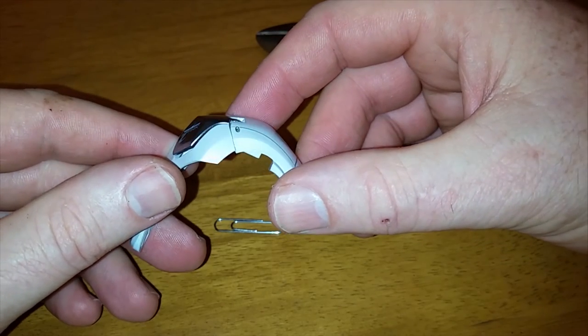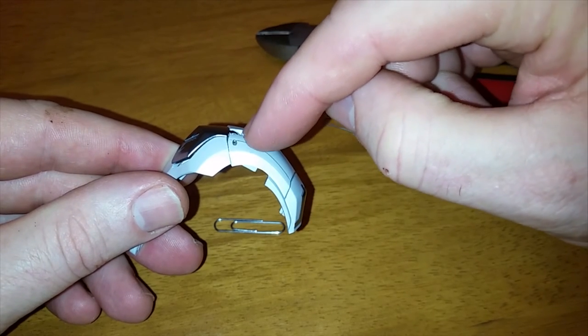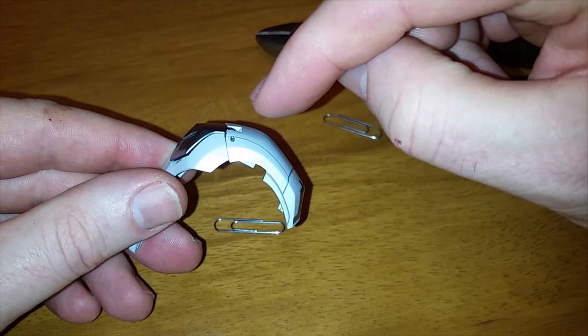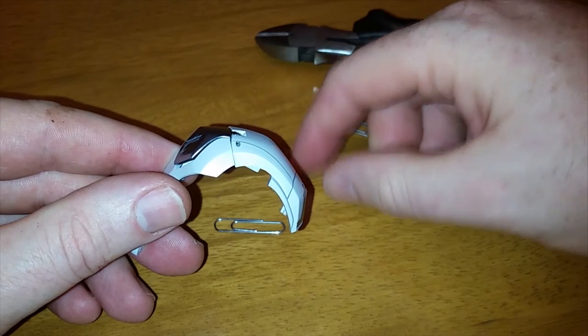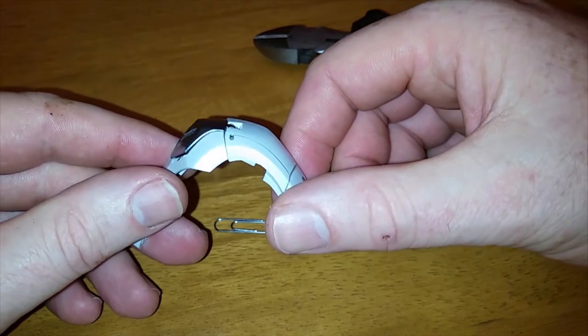That's how you repair that when Hot Toys decides not to put it in there. That little piece was not in my box at all — it wasn't like it fell out in transit. It fell out during the assembly process when they put it into the box, so I don't know what to say about that.